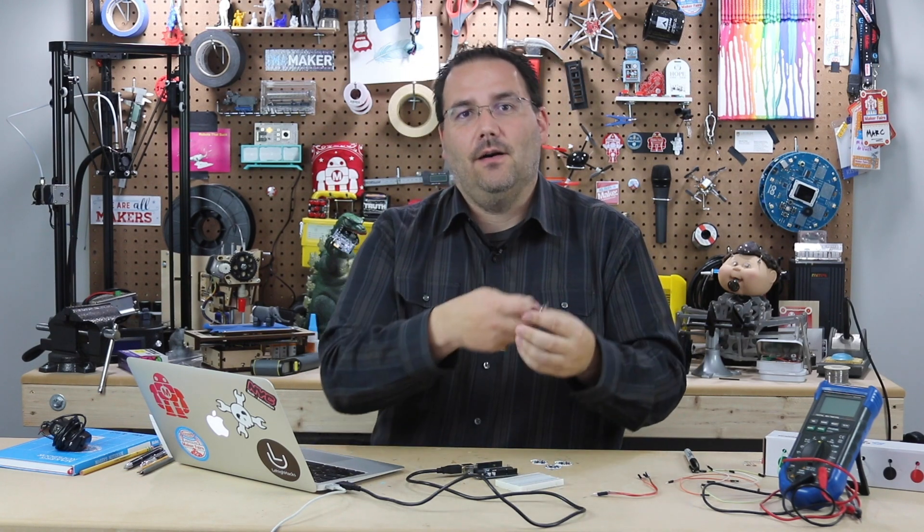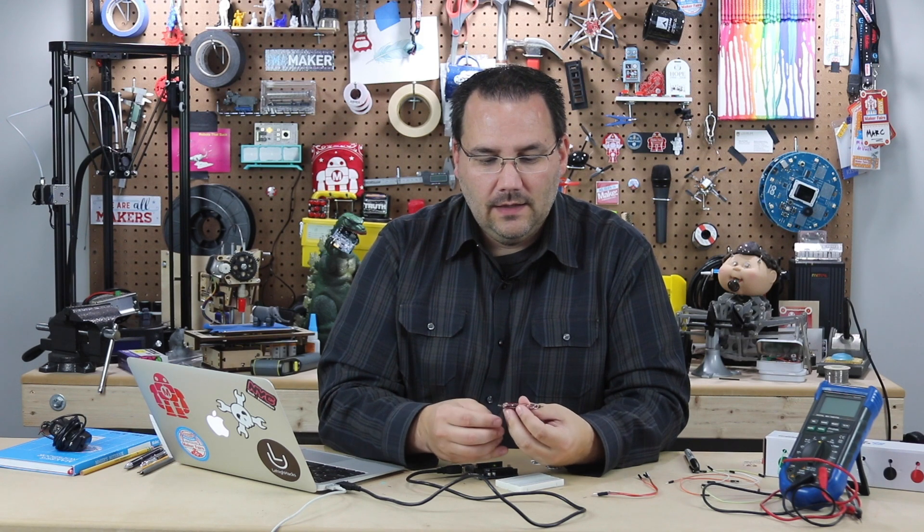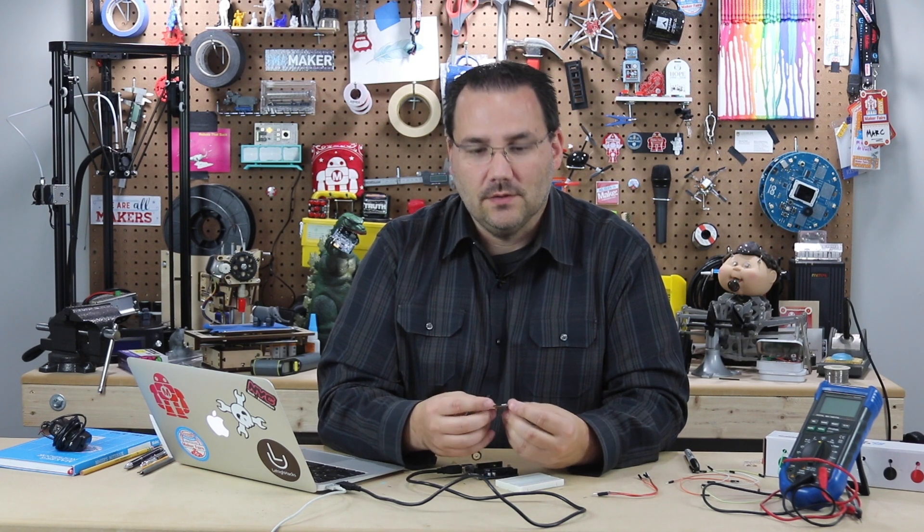Remember, Arduino is about gathering input data and then sending data out, and this is a great way of getting EMG — the electrical signal from your muscles — from your body into the Arduino.